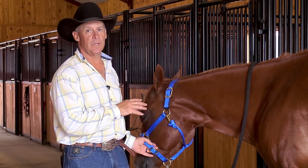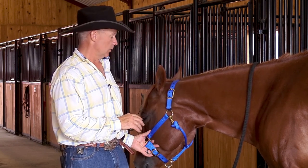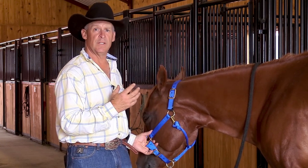We're going to talk a little bit today about the Weaver Breakaway Halter with the Extended Life Closure System on it. We developed a breakaway halter, much like any of the other ones, that is designed for the safety of the horse.